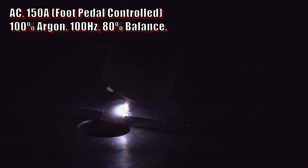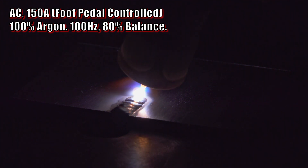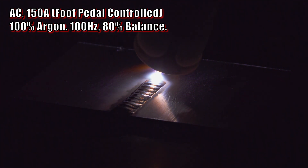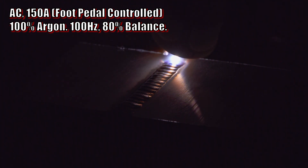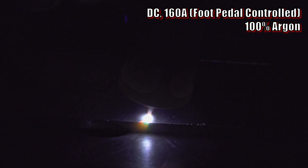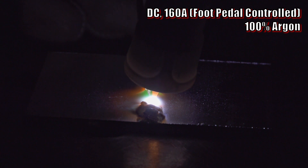Typically, aluminum TIG welding is done with AC. In fact, most manufacturers specifically state that their DC TIG welders cannot weld aluminum. On AC, the electrode positive portion of the cycle breaks up the oxide layer on the aluminum. This is often called a cleaning action because it essentially cleans off the oxide layer as you weld. In case you don't know what that oxide layer is, it's basically the aluminum equivalent of rust. The difference with aluminum is that it oxidizes almost instantly, forming a skin of aluminum oxide on its surface. Aluminum oxide melts at a temperature far hotter than steel and nearly four times the melting temperature of the aluminum underneath.